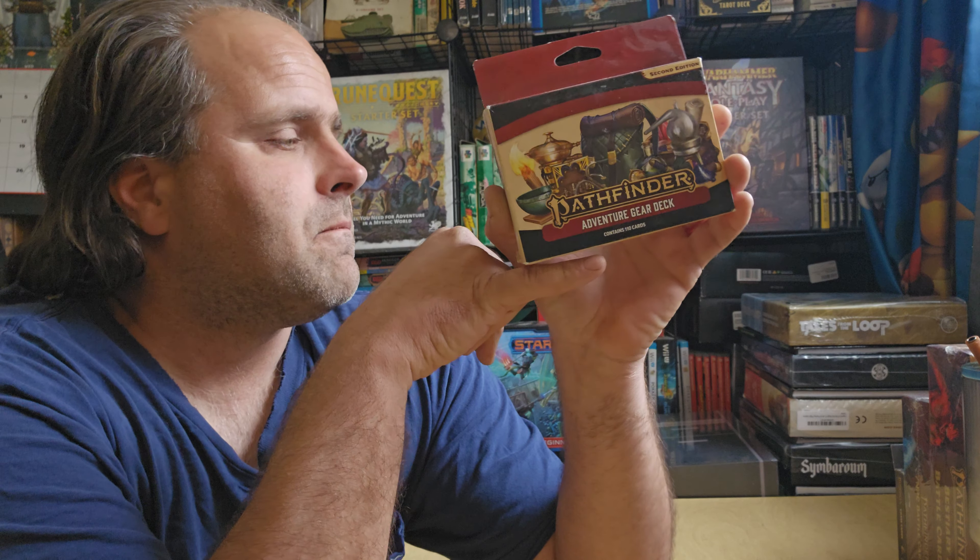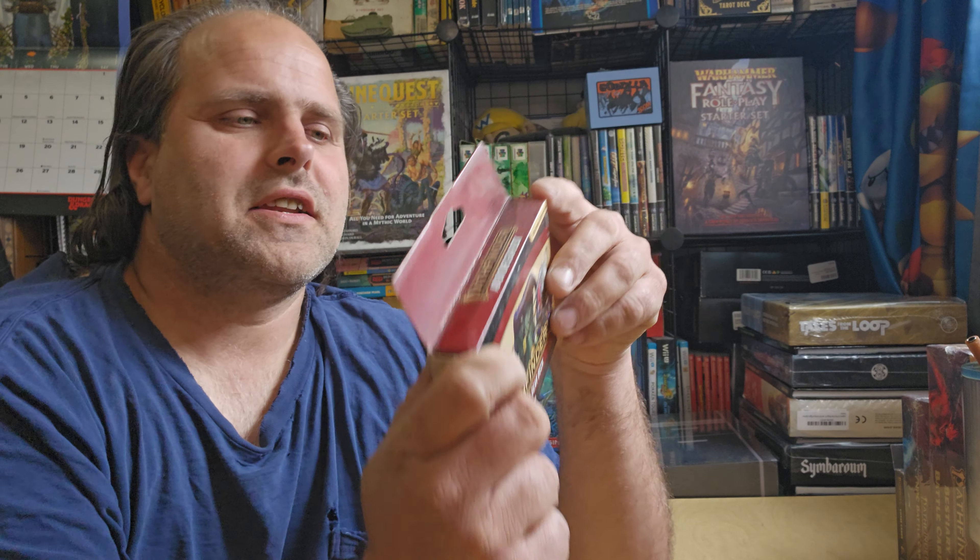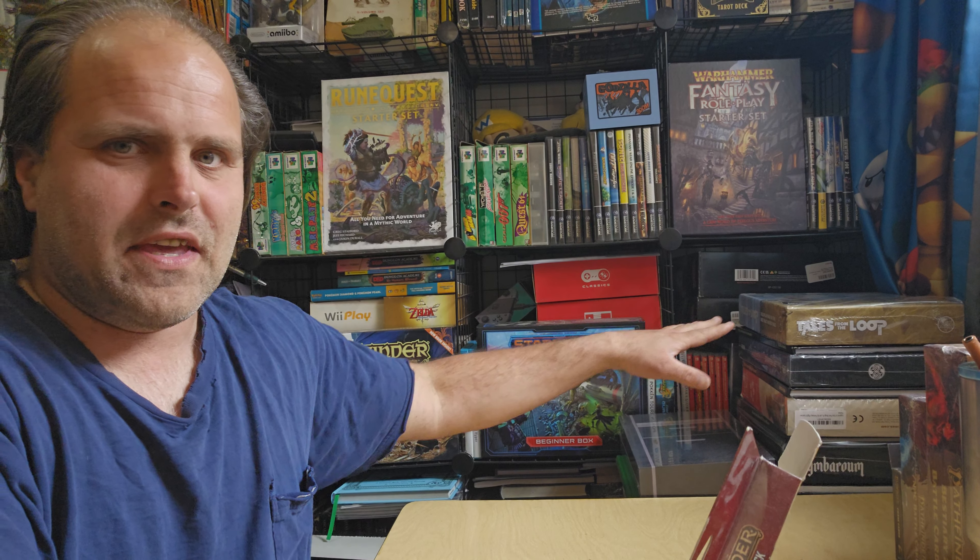I still have a lot of stuff for Starfinder to show off. I have way more Pathfinder 2nd Edition stuff. In fact, I've actually considered sticking a Pathfinder 2nd Edition video every day of the week and then adding one extra video of the various rotation of things.